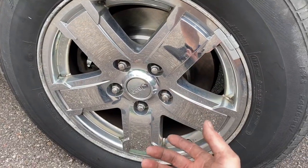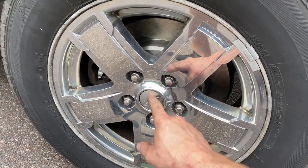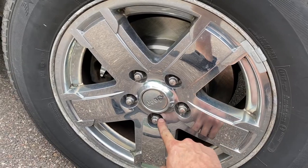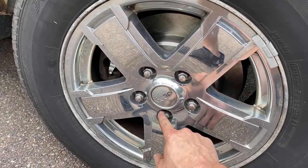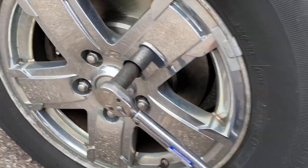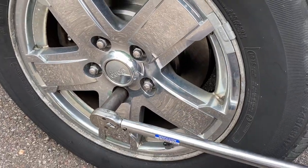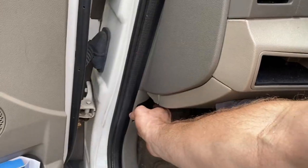Torque the lug nuts to 100 to 120 foot-pounds. With a five-lug pattern, torque one, skip one, go to the next, skip one, go to the next, then go back to the ones you skipped — a star pattern. Go around one more time. I also recommend re-torquing lug nuts after 50 to 100 miles of driving, as they can loosen slightly.